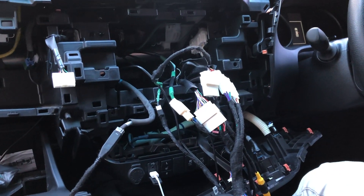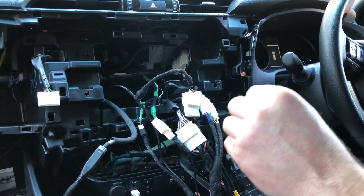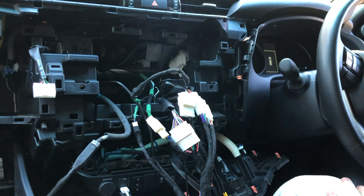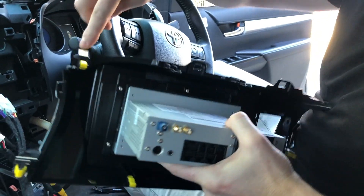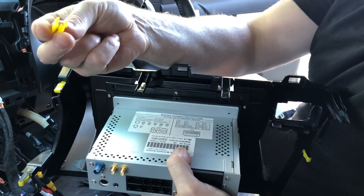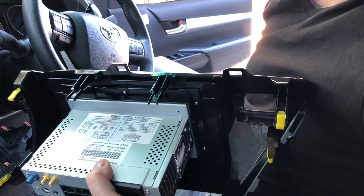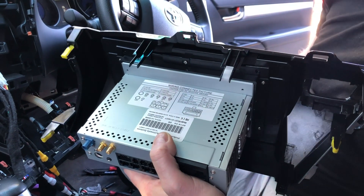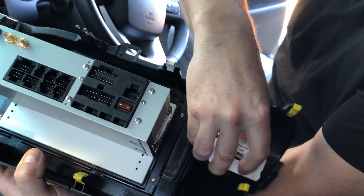We're now going to put the clips on the new stereo, install the seat belt warning light, and plug it in. All the yellow clips have been placed — just take each one and press it on, it clips right in. Go all the way around and do them all. The two white ones can be left off as they don't hold well in the vehicle. The seat belt light clips back into its factory location — just press it in and you'll hear it click. Looks very factory.